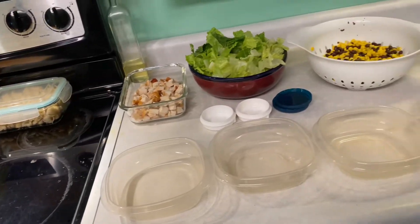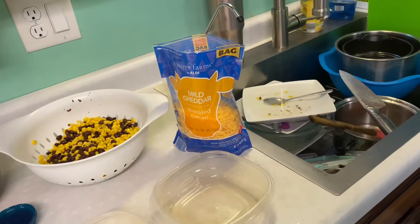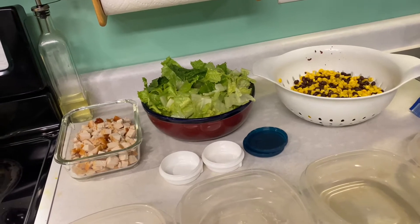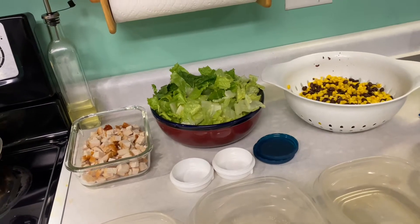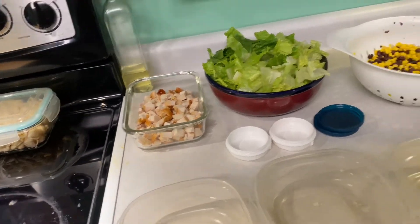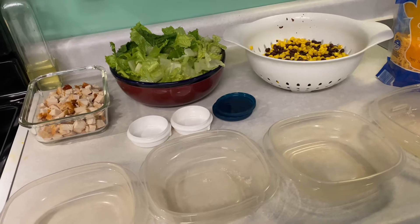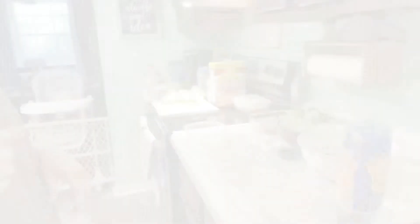I've got everything prepped. I'm going to start with the Southwest salads. These are all the things you're going to need: some cheese, corn and black beans drained and rinsed, some romaine lettuce or spinach — whatever kind of lettuce you want — cut and rinsed. Make sure you rinse it really well. And then some chopped up chicken. For the dressing, I'm just going to mix ranch and a little bit of barbecue sauce to make it more of a fancy ranch.